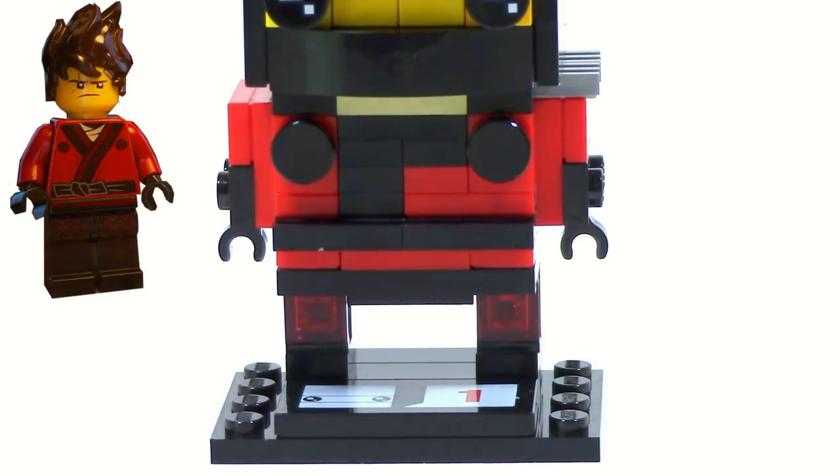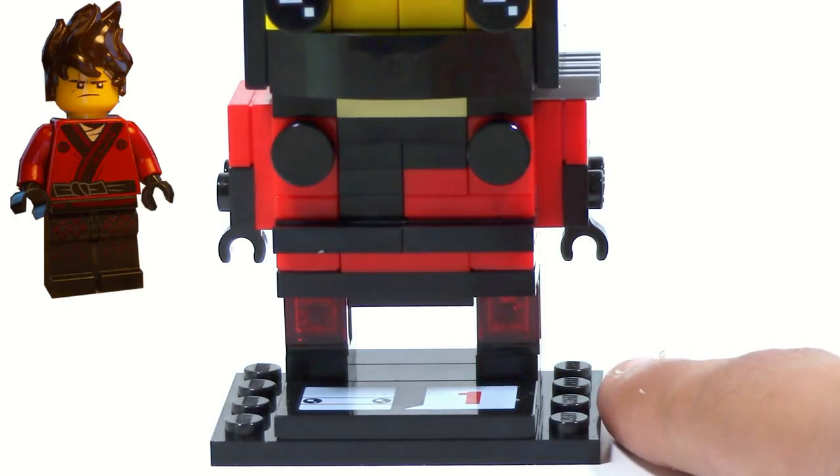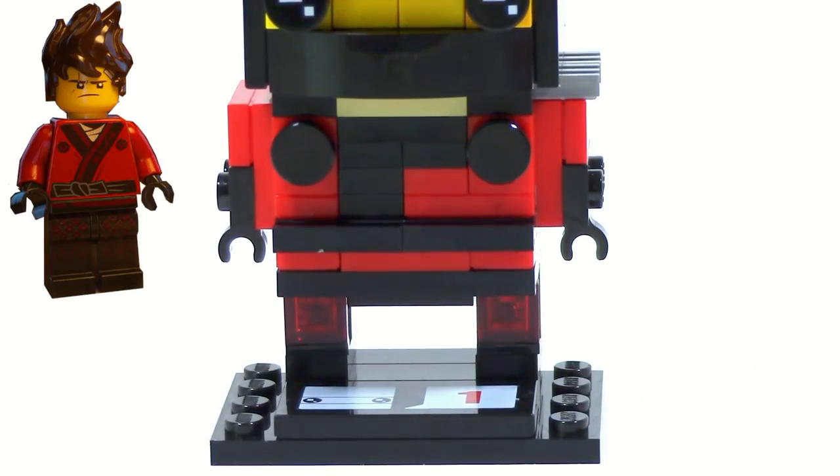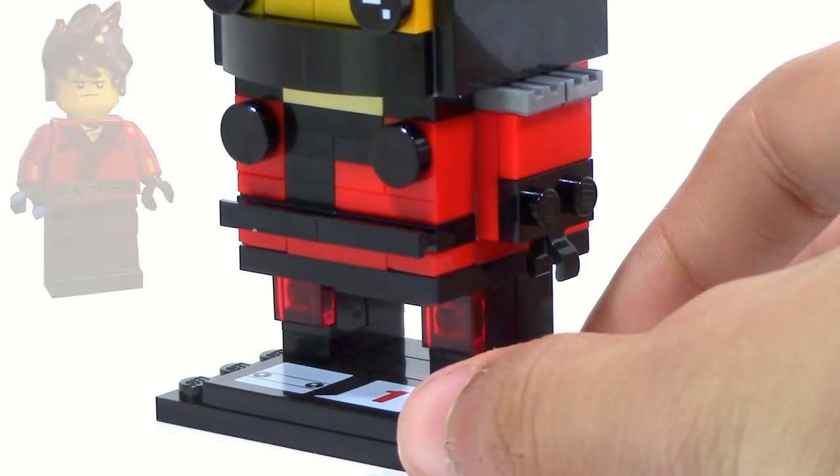The legs, on the other hand, you can see are relatively simple. I do have this trans-red sort of one-by-one tile piece here. The reason for this is because on his legs he does have a little bit of red spots, and I decided to use that to try to kind of convey it, but it's nothing too crazy other than that.